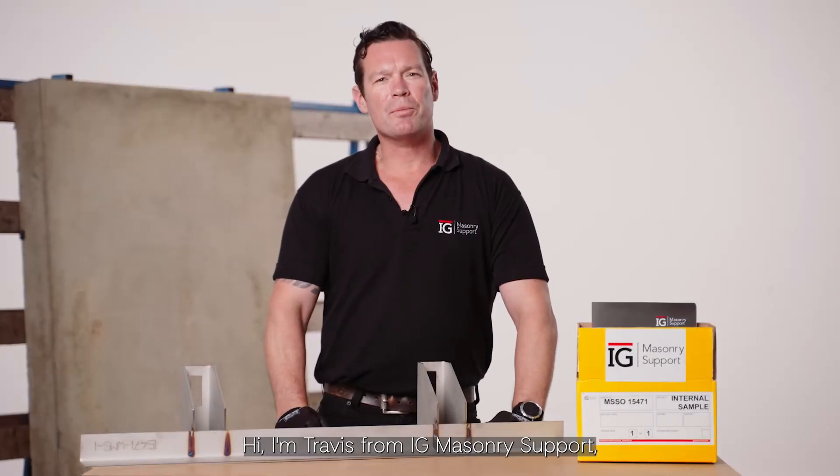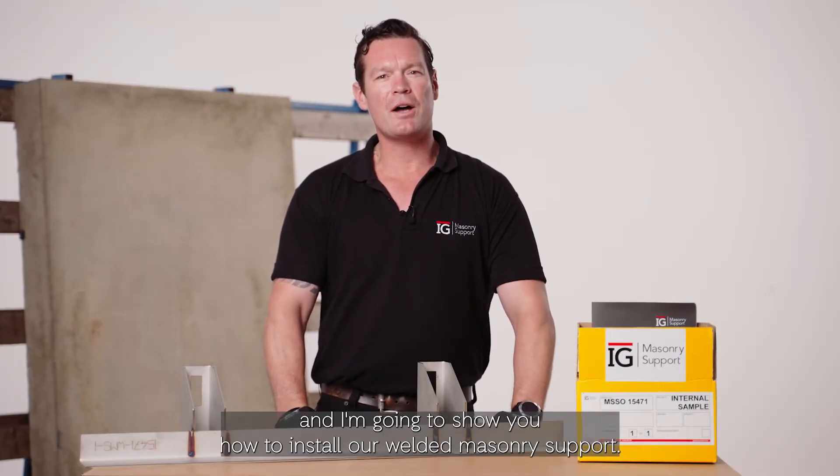Hi, I'm Travis from IG Macer E-Support and I'm going to show you how to install our welded macer E-Support.